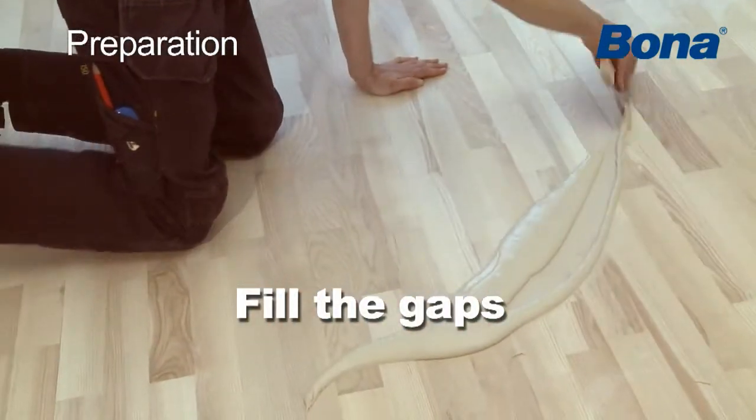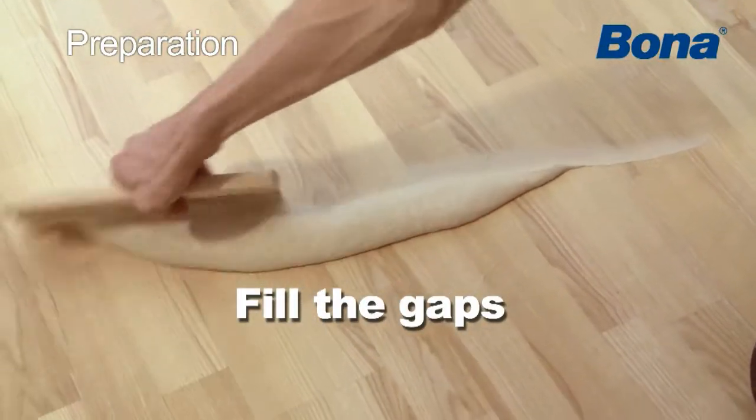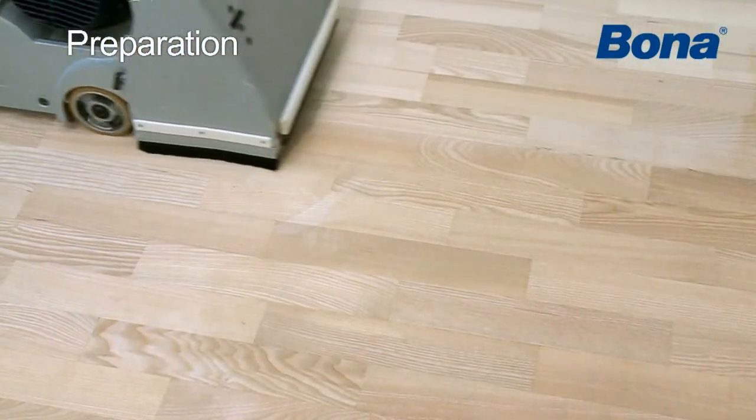To avoid the possibility of bleed back, gaps should be filled with a joint filler prior to applying Bona Create. When done, sand away all excess material.